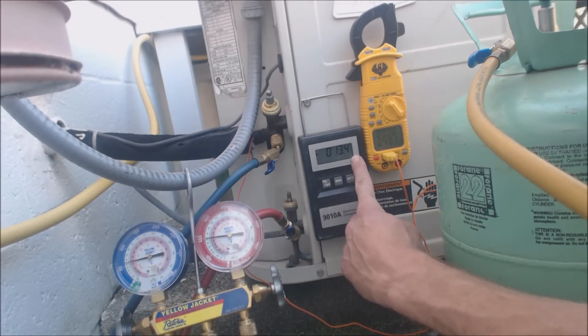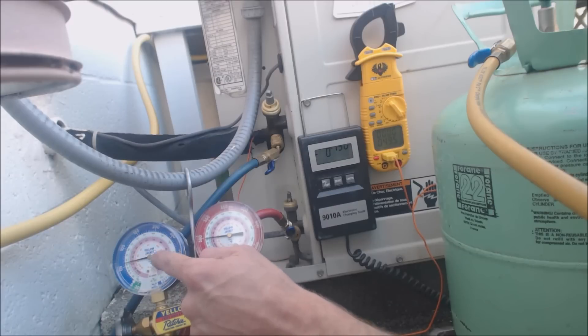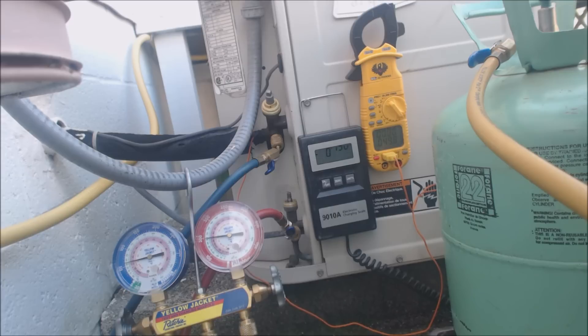Presently we have 13.4 ounces of R22 added to the system. We have a vapor pressure of 60 PSIG and a saturated temperature of 33 degrees. The inside of the house is now down to 63 degrees. The vapor line temperature is about 49 degrees, so our superheat has now entered the range of about 15 to 16 degrees and it's getting a little cold in the house.